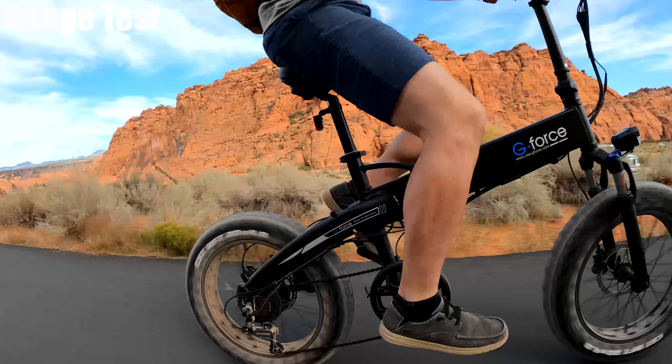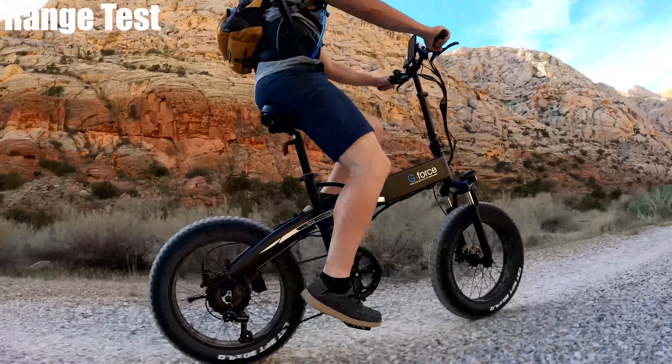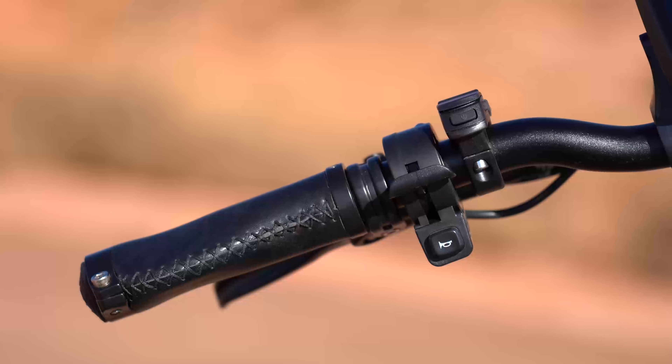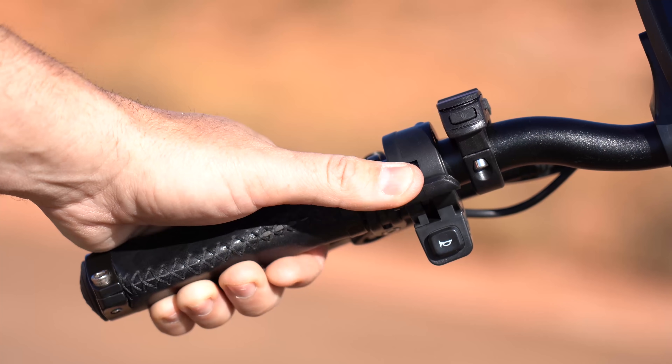There aren't any vibrations or noises where the frame folds, which has been the case with a couple other brands. Pedal assist is about average for a bike in this price range. When I'm flat out and I stop pedaling, it takes about a second for the power to kick off — one of the longer delays I've seen. And when I begin to pedal, it's about two to three revolutions before the power kicks back on.